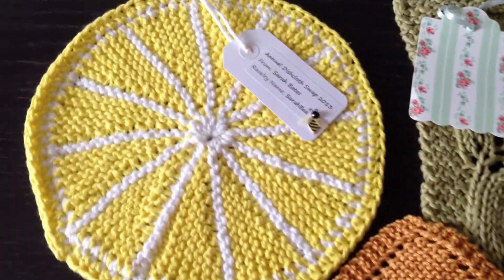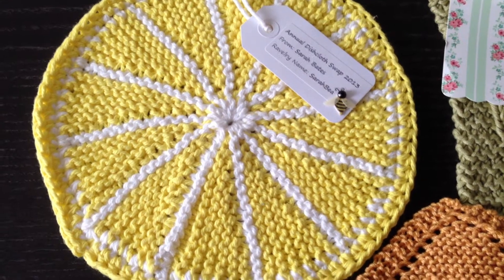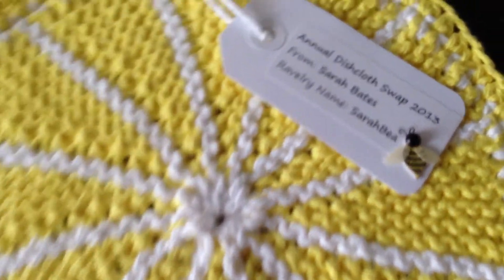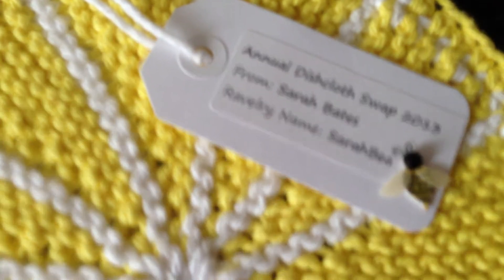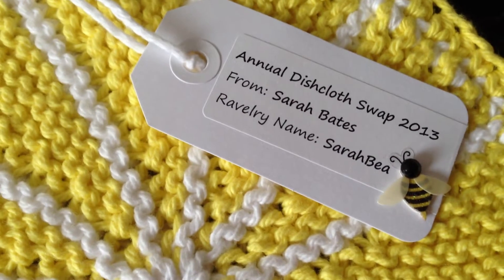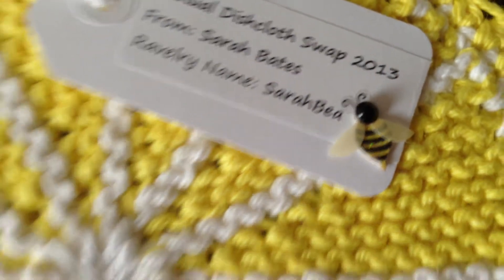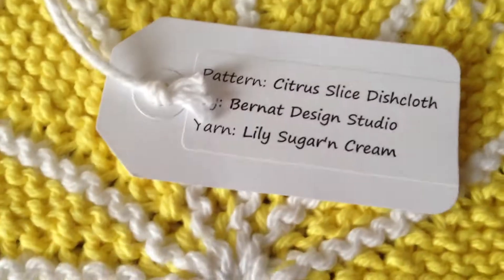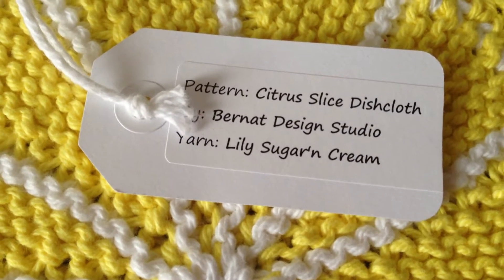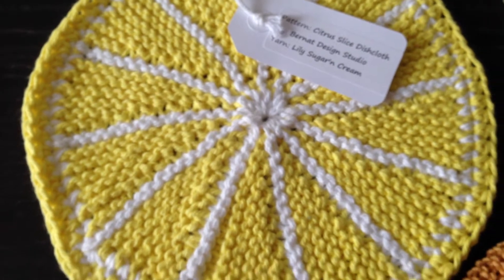This is the first one here, and that one's a knitted, kind of like a lemon — it's really cute. And that one was from Sarah B. on Ravelry. These are all from Ravelry. She put a cute little B there. The name of the pattern is citrus slice dishcloth, and she used sugar and cream.